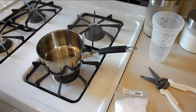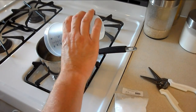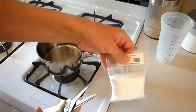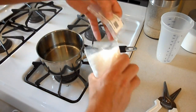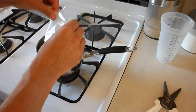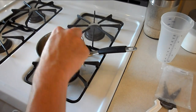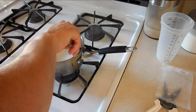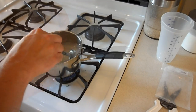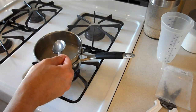Next we're gonna work with priming sugar. Add one cup of water to the pan, then add the priming sugar to the water and turn it on medium heat. You want to be careful not to burn or scorch the sugar. You'll know when it's ready — it'll turn clear. After that, shut the heat off and let it cool down to room temperature.